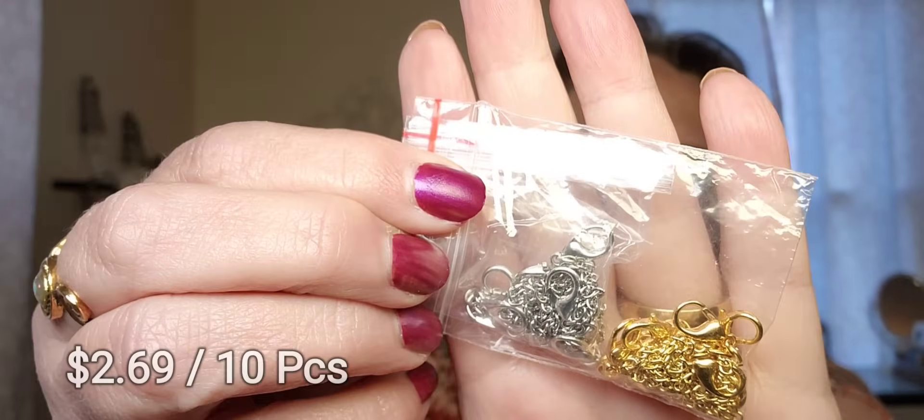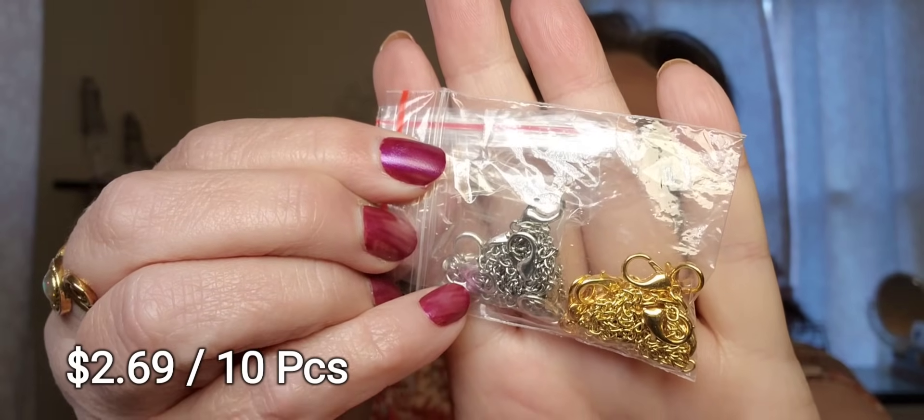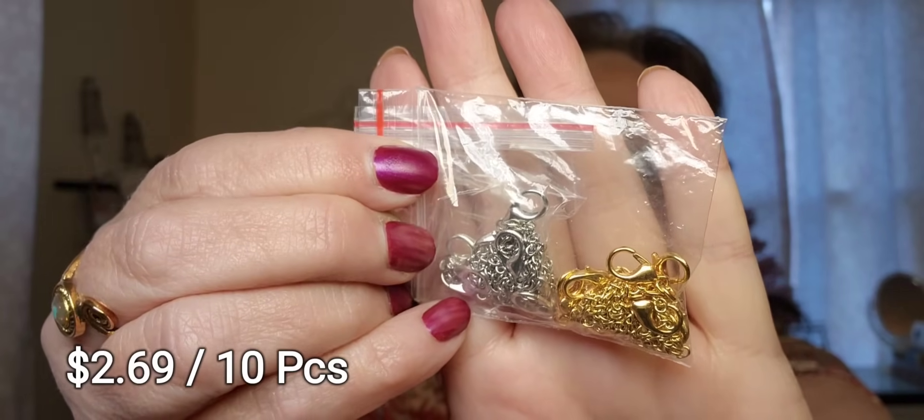The last thing: Temu has these extenders that you can buy to make your necklaces longer. I got a pack that has gold and silver in them — very inexpensive. I've bought several necklaces that were too tight and now I'll be able to wear them, thanks to these. So that's what I have for you. I hope you saw something you liked, and I'll be back very soon with another Temu haul. I've got a couple of other interesting things I'd like to review and show you. Stay tuned for that, and until I see you again, have a wonderful fall day and happy shopping.